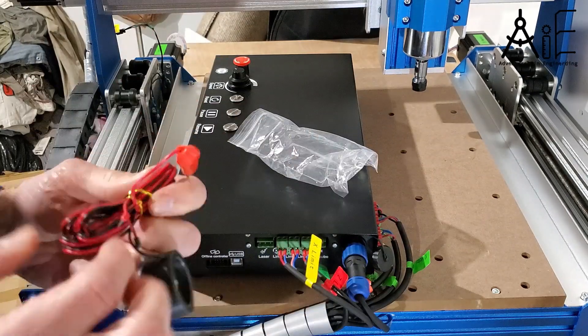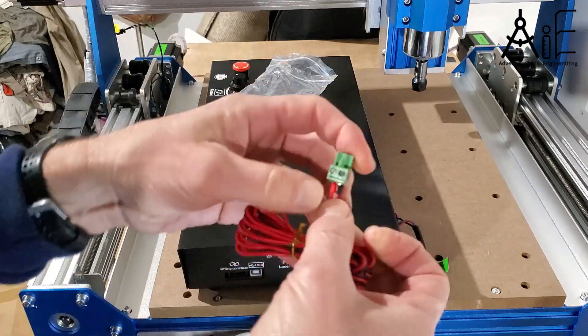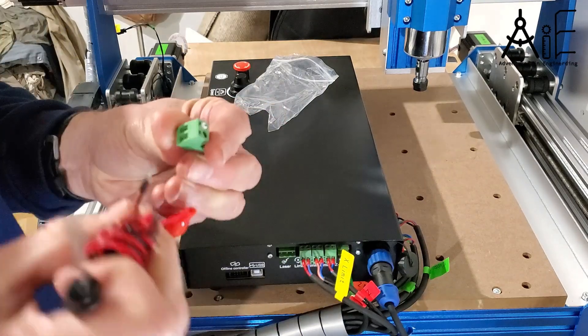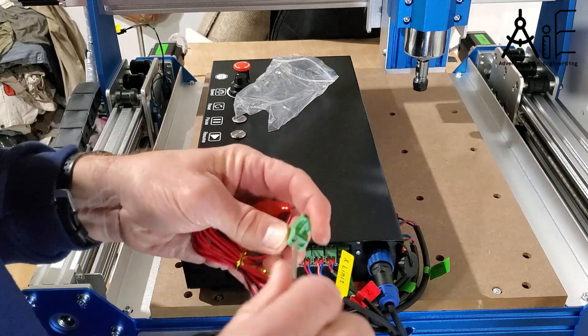My Z probe wires weren't snugged into the connectors so I had to connect them. I'm not sure that the orientation or polarity matters because it uses a fairly low voltage signal, so I just did it one way and it seems to work.